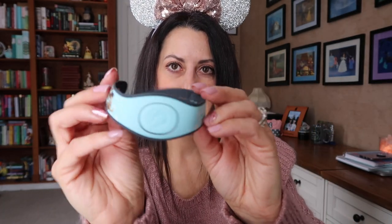This one was the one that my daughter Emily got. It says 'To Infinity and Beyond' on the side, and then it is Woody and Buzz Lightyear. I really like this pretty blue color. It's always fun when you get your magic bands in the mail because it's like a reminder that the trip is coming.